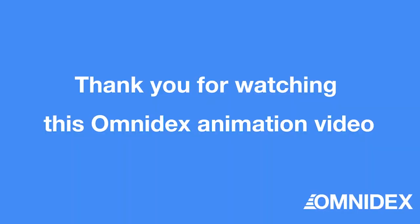Thank you for watching. Check out other casting processes on our channel. I'll see you then.